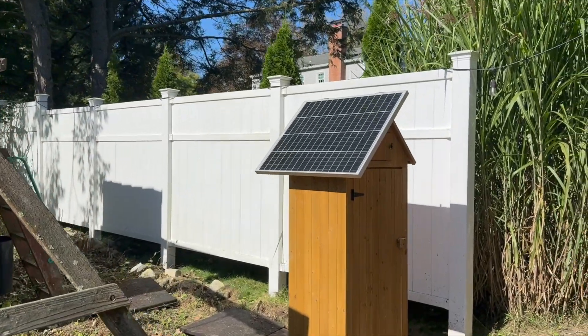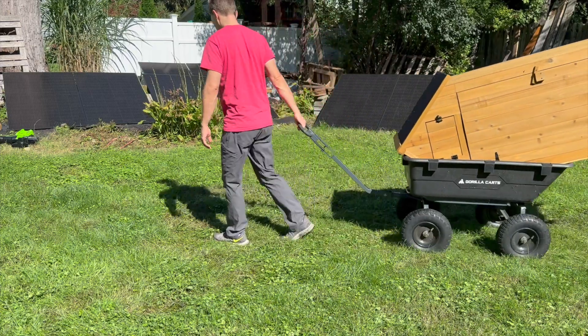My friend recently asked me for advice on how to use solar power to charge up their tool batteries in a shed. So I set out to see if I could put together an all-in-one setup from Amazon that could be reproducible and not break the bank.